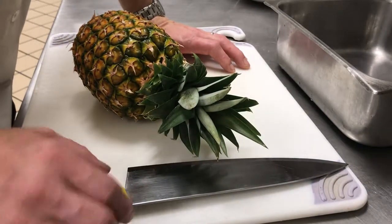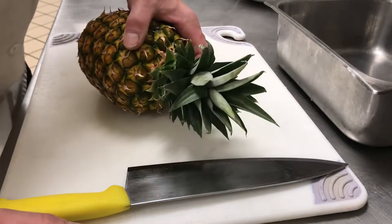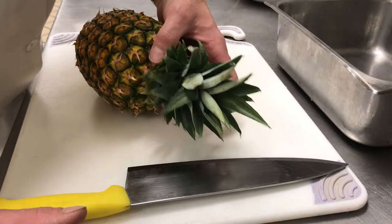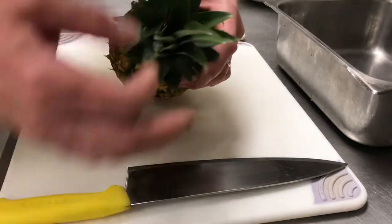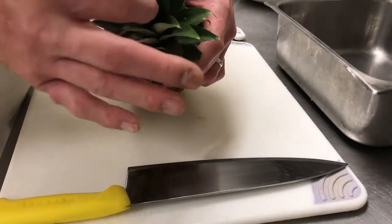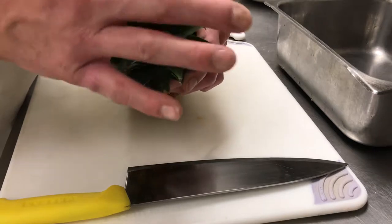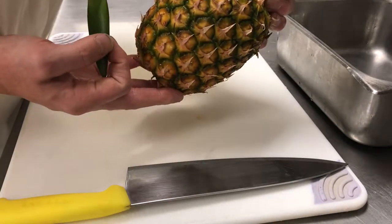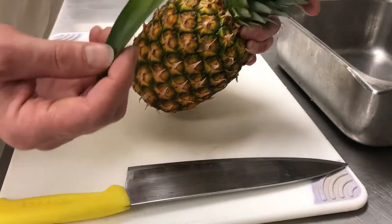Pineapples — what to look for when buying one. My dad was a greengrocer, so he sold fruit and vegetables for a living. What he always used to tell me was to look inside the leaves here, and if they pluck out somewhat easily, then the pineapple is a lot riper. So look for that when you're shopping.